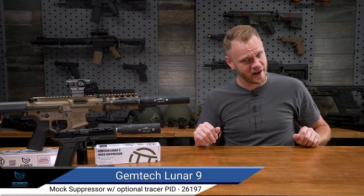What's up Airsofters? The Lunar 9 is one of Gemtech's newest suppressors, and it features the unique ability to convert between long and short configurations depending on its use. And now the world of Airsoft has a mock suppressor to match.